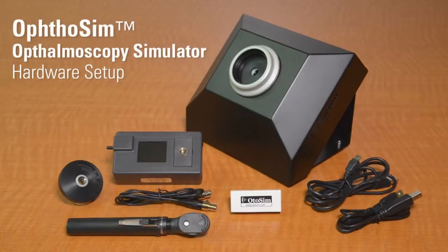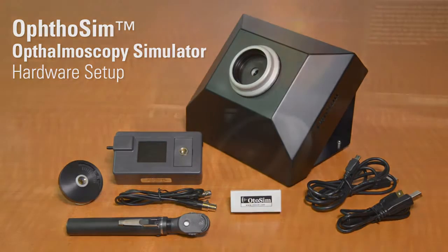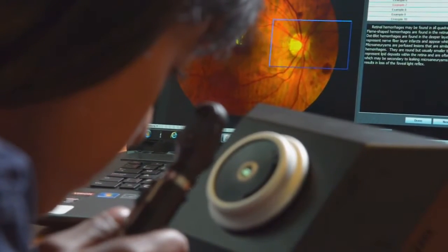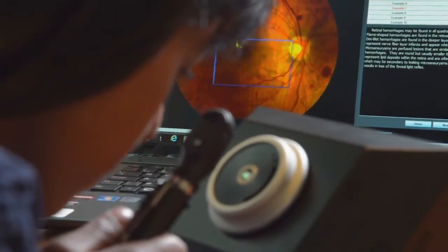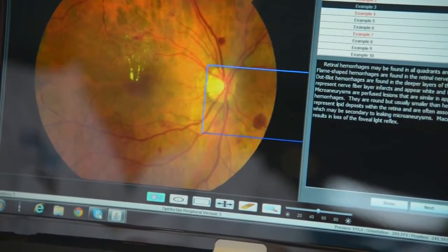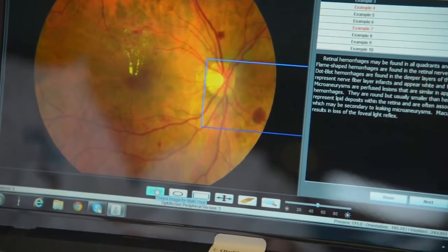In this video, we will demonstrate how to set up the hardware components of the Authosim. We recommend that you install the Authosim software before setting up the hardware. Please refer to the video segment on software installation for more details. However, you will require the fully connected hardware before you can access the Authosim software. Let's begin.